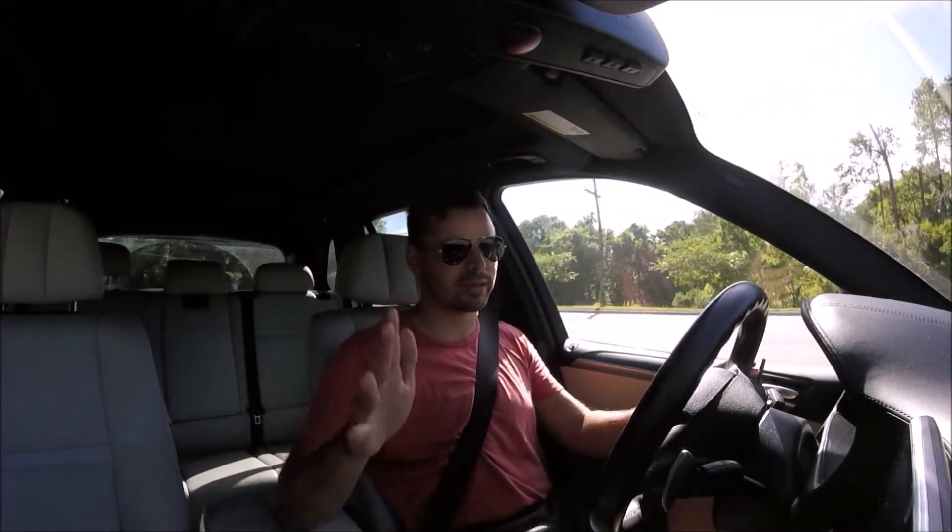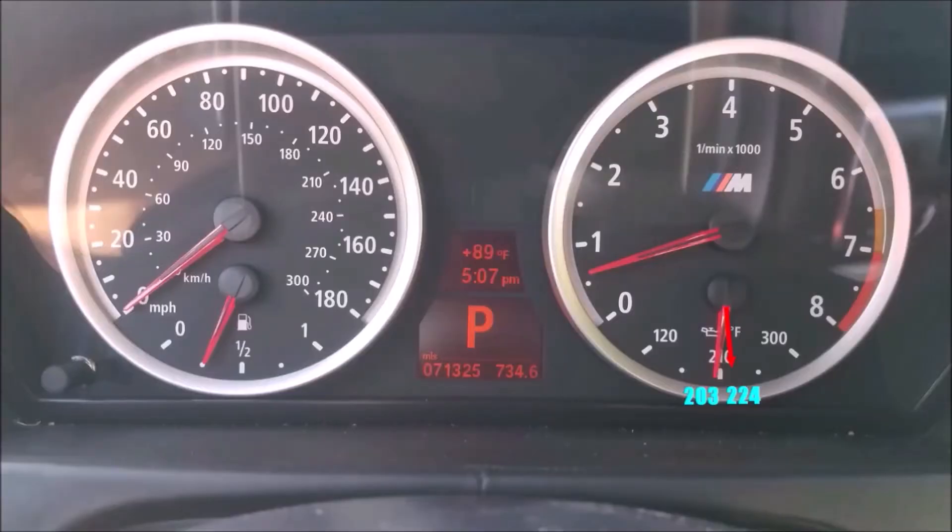Looking at the temperature gauge in the X5M, the red arrow I added shows where the temperature usually sat before - somewhere around 224 degrees Fahrenheit. It is now sitting a little below that mark at 203 degrees, so we can assume about a 20-degree temperature drop. Of course I don't know how precise the gauge is, but it is sitting lower than it was before, and any temperature drop is a win for how minimal effort and cash was invested in this modification.